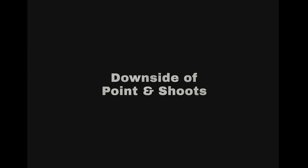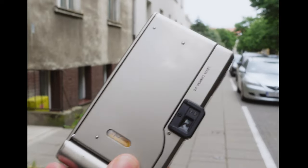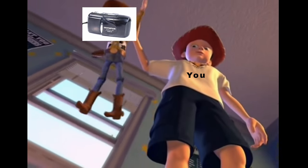Now let's talk about the downside of point-and-shoots: they're fully electronic. Sadly, these are pretty old cameras, and there will come a day where it simply won't wake up. Even if you plan to go to a repair shop, sadly most places won't fix them, or it will usually cost more than what the camera is actually worth. So it's sort of like a ticking time bomb — you've been warned.